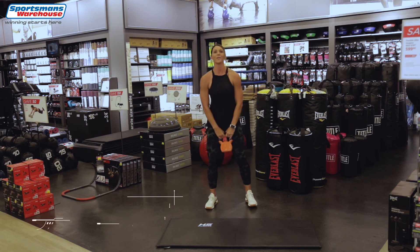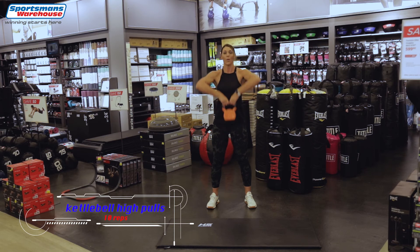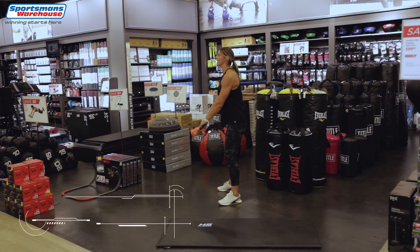Back to the high pulls — 3, 2, 1, let's go. Elbows up and breathe while we're doing it. Breathe, elbows up, keep your core engaged — well done. 4, 3, almost there, 2, last one — and back to the high swings.